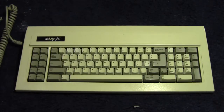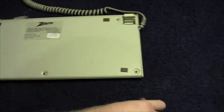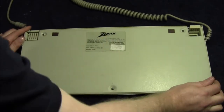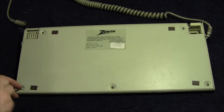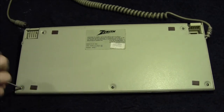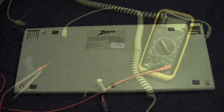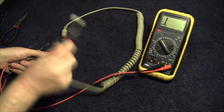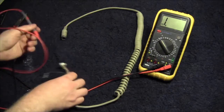Right, here's the clone keyboard, and as you can see it's just an engineering keyboard from the era — this is from 1987. Several minutes later, because PCs aren't so easy and they bolt the connectors in, we have the cable out.